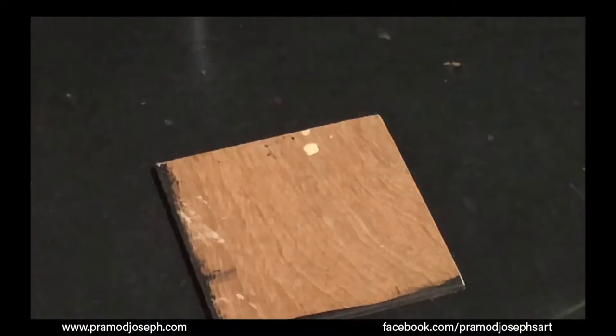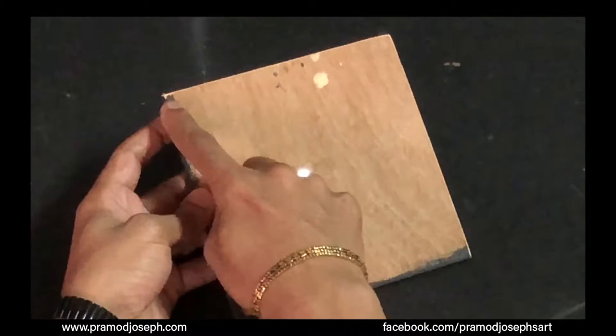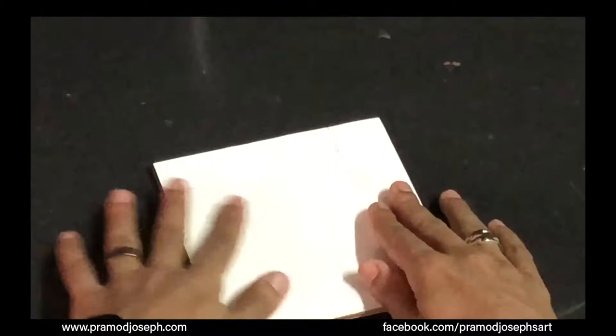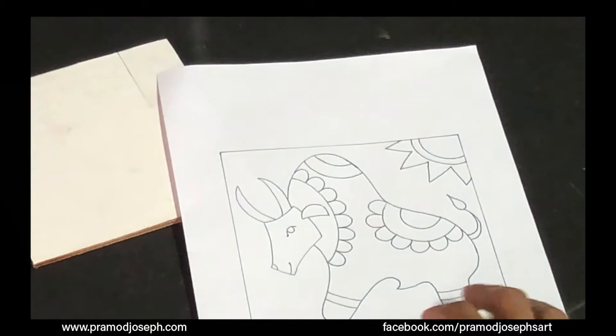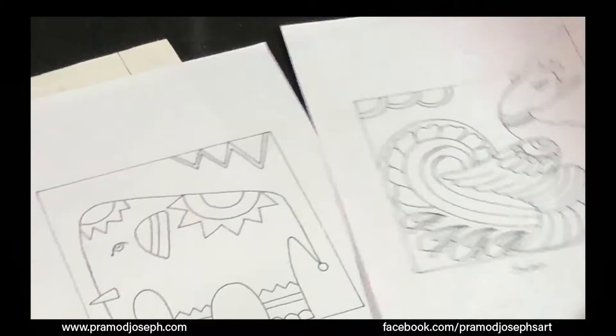I have chosen a wooden plank — a waterproof plywood of about 3 to 4 mm thickness, sized 15 by 15 centimeters. I've stuck a piece of white drawing paper on the wood to act as a priming base. You can also use white paint to prime the entire base. There are many design types available — I've drawn an ox, a fish, a swan, and an elephant — and you can choose any of these for your stained canvas art.